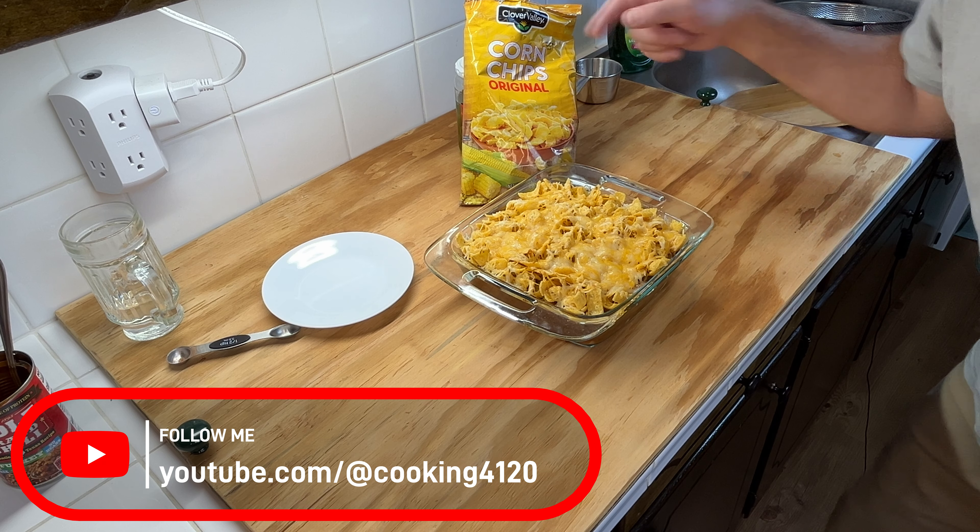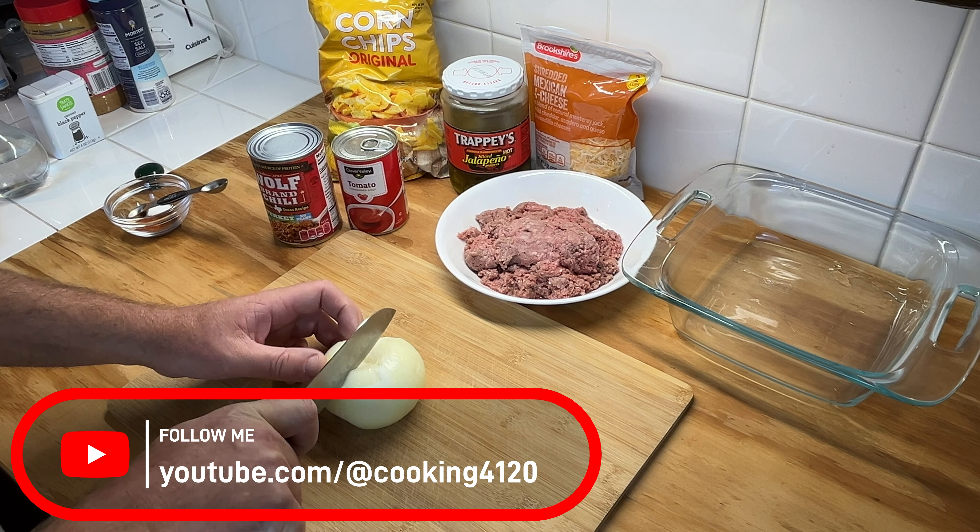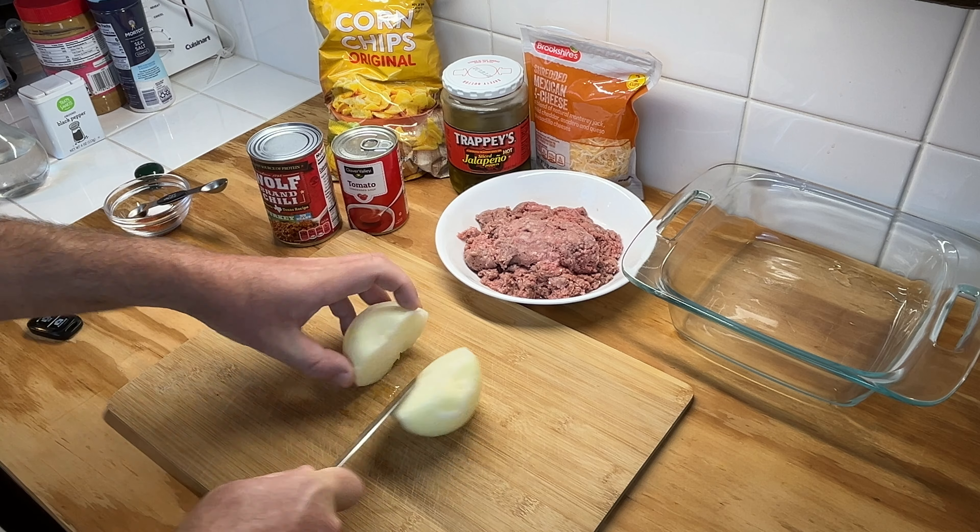Let's make a Mexican casserole using corn chips. First thing we'll do is we're gonna dice up the onion.